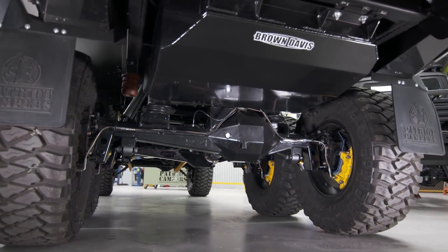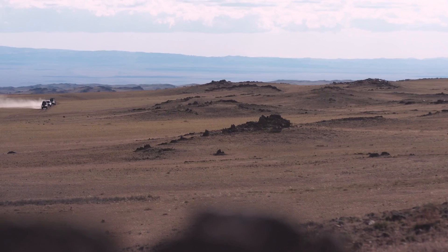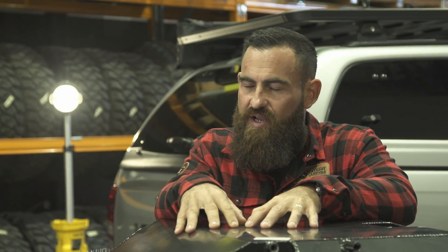Now obviously we head out to the most remote locations around the world — places where you cannot stop and quickly grab diesel or pick up fuel. You might be a thousand kilometres in between service stations, and that's a long-range fuel tank from Brown Davis.